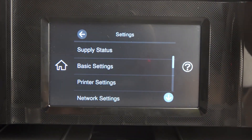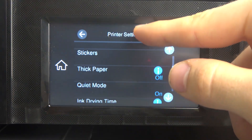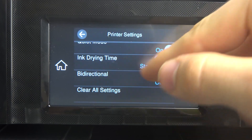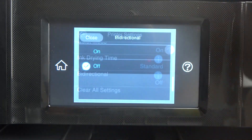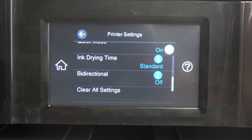Open Settings, then open Printer Settings, and scroll down. Find the bidirectional option and disable it if you want to increase the printing quality. That's it — thanks for watching, like this video, and bye.